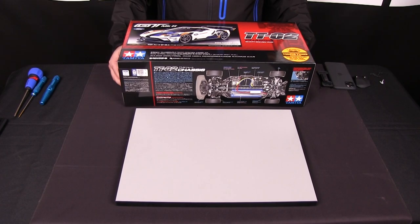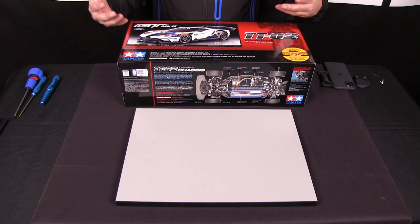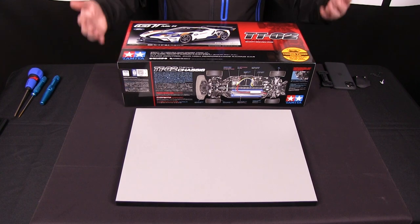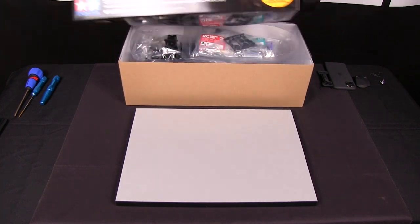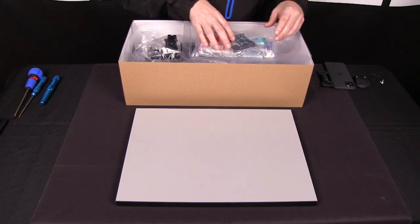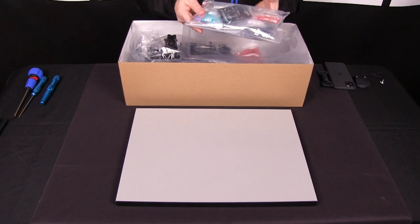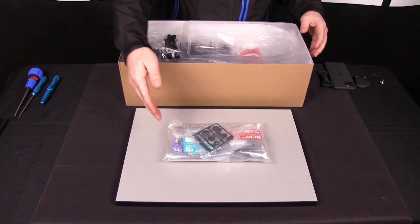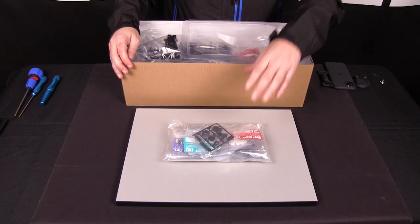So here we have the kit box. Let's take a look at what's inside. You've got your basic parts: your screw bag, your bushings, your motor, your servo saver, all the necessary parts to build your TTO2.